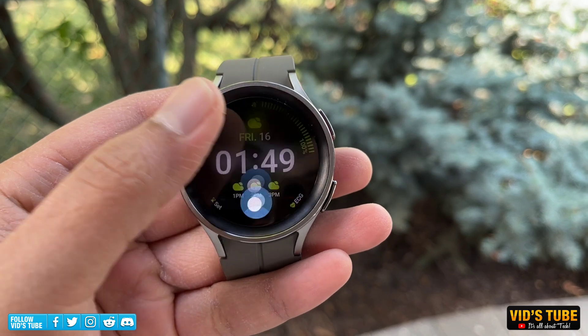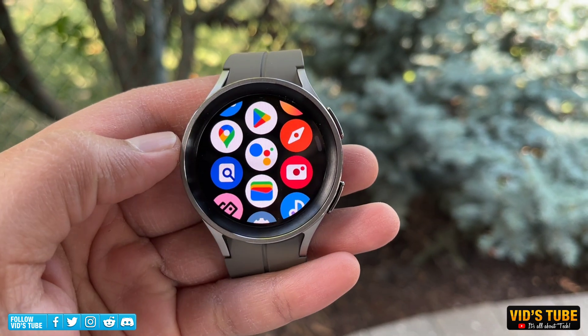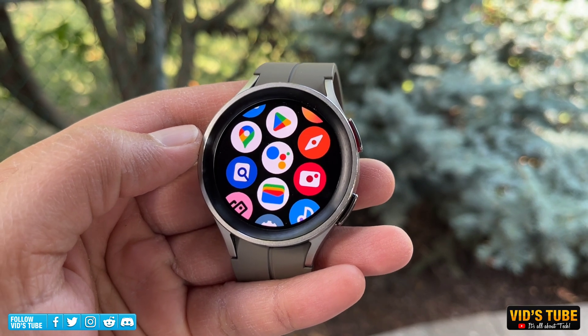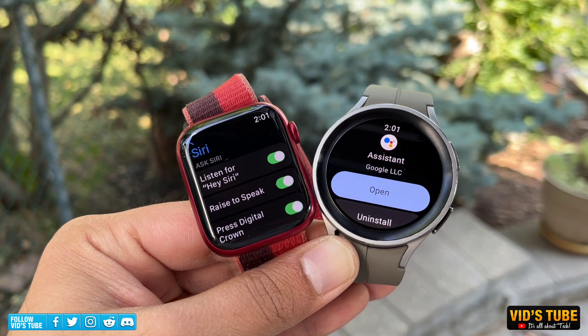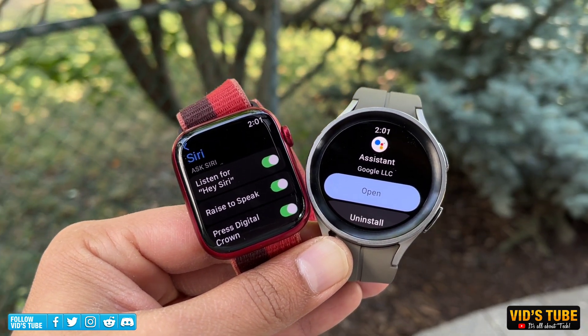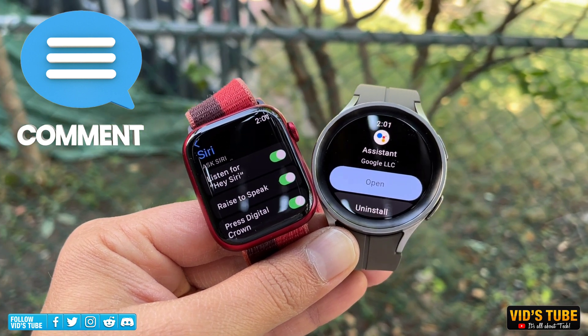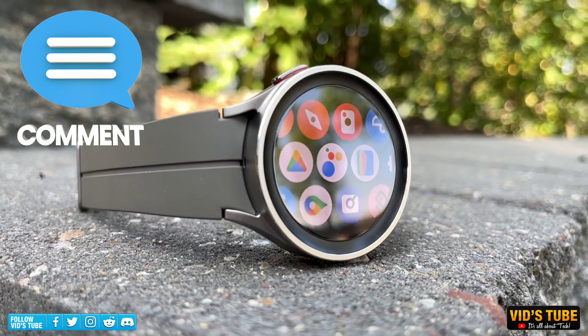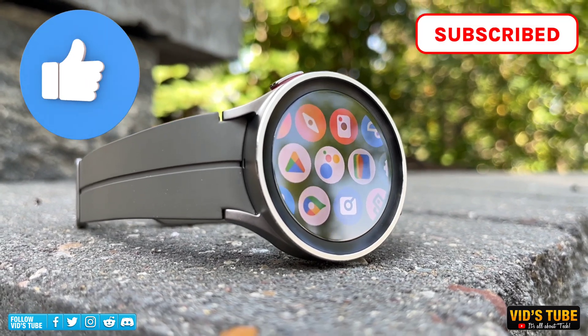From all my testing, I found that using Google Assistant on Galaxy Watch 5 is super easy, fast, reliable, and works like a charm every single time. It's getting pretty close to the Siri-level experience on the Apple Watch. Comment below if you want to know anything else. Be sure to hit that like button and subscribe so you don't miss out on any upcoming videos. Check out these Watch 5 videos as I bet you'll find them helpful.